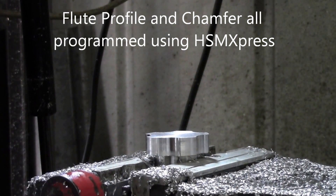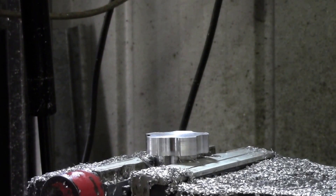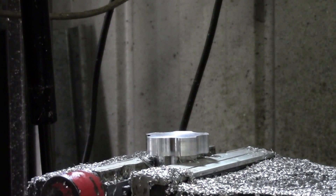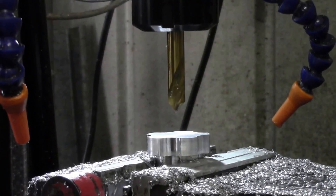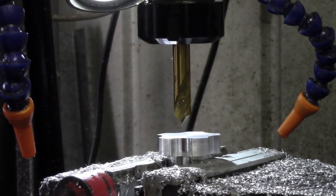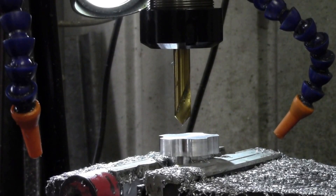Now I'm going to put the chamfer on it — the flutes. Using a 10mm spot drill with a 90-degree angle on it, which gives 45 degrees on the chamfer.